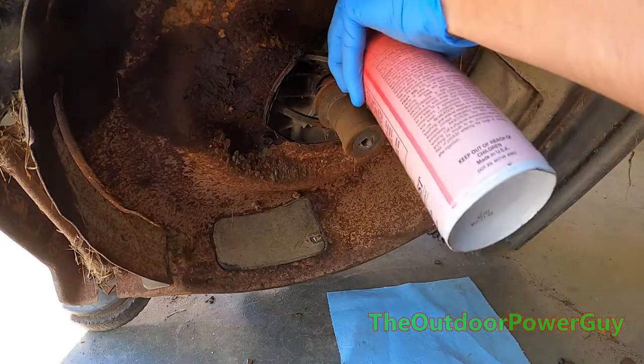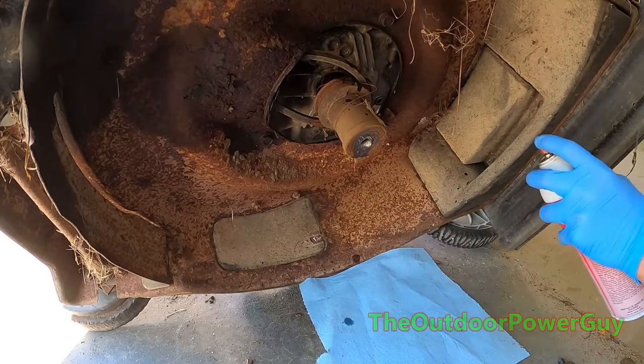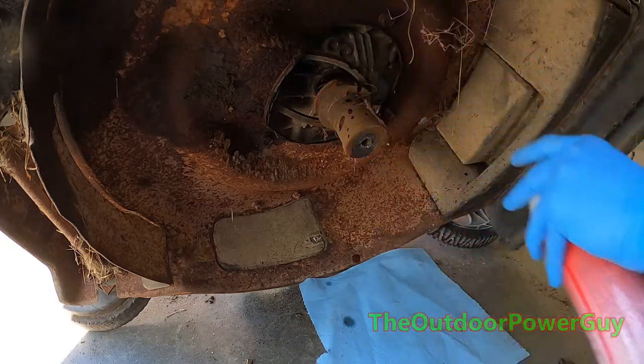So I'm going to hit this with some special stuff — it's not PB Blaster. Put it down up in there.